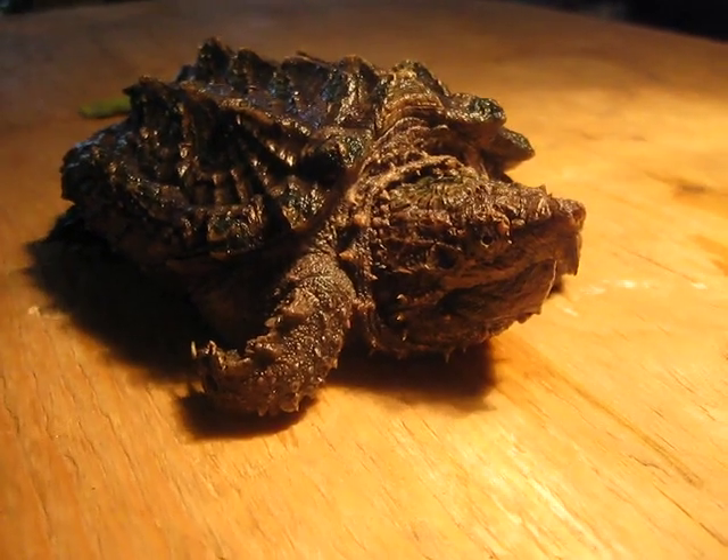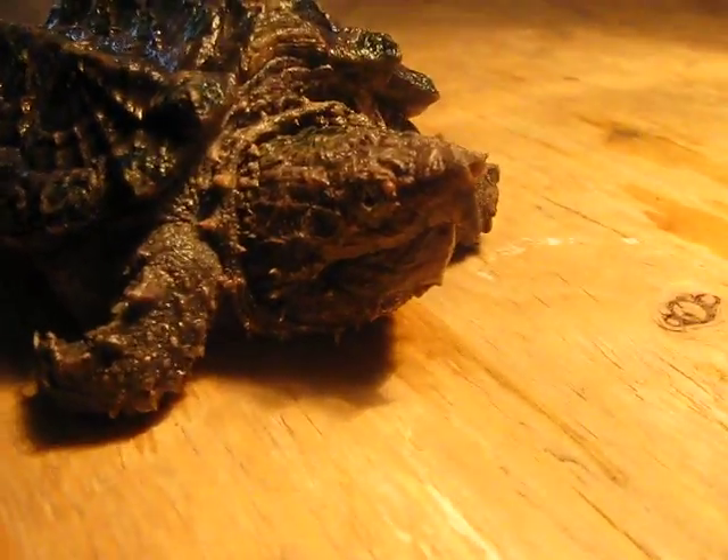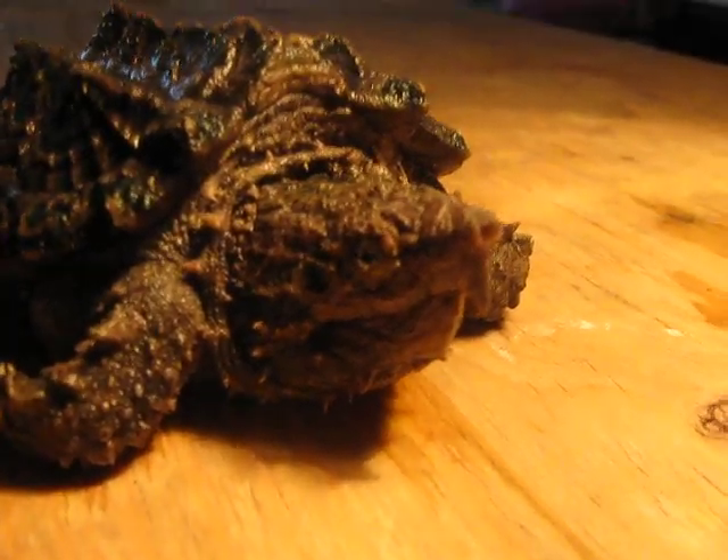Okay, this is Muffin, the alligator snapping turtle. She hasn't been out to any presentations yet, so she's a little bit angry still. She's not too used to people.